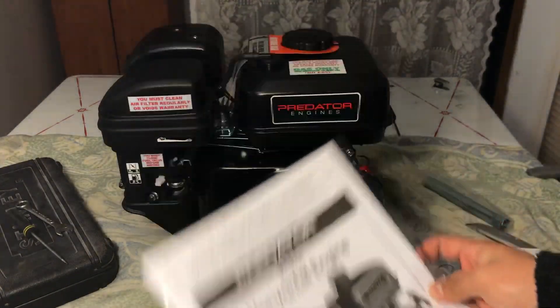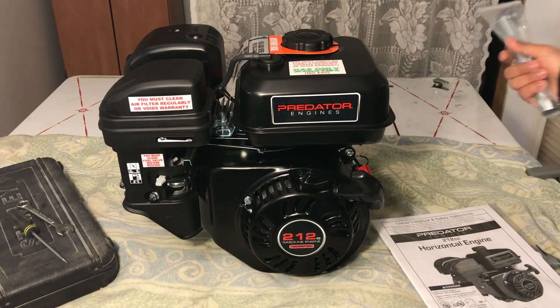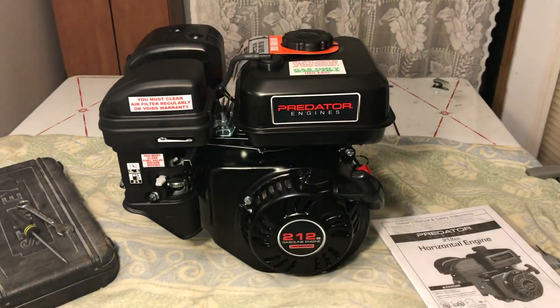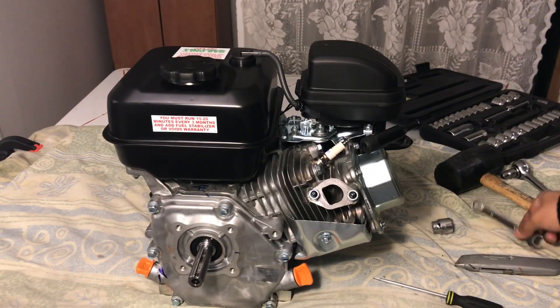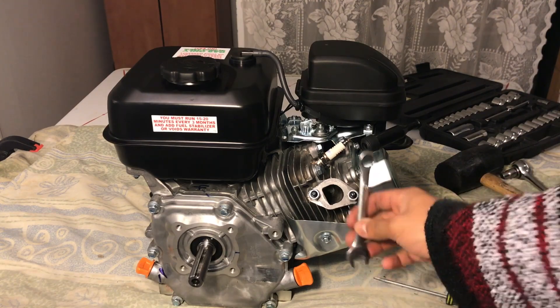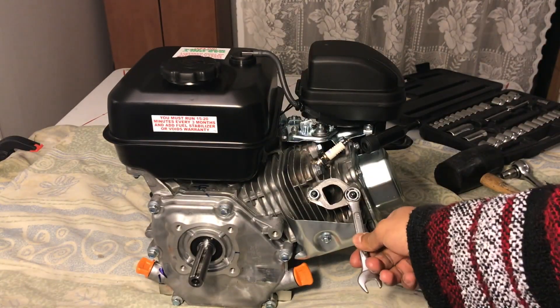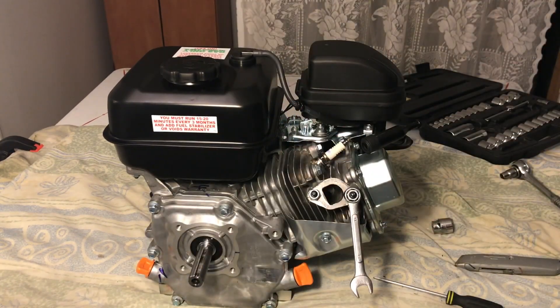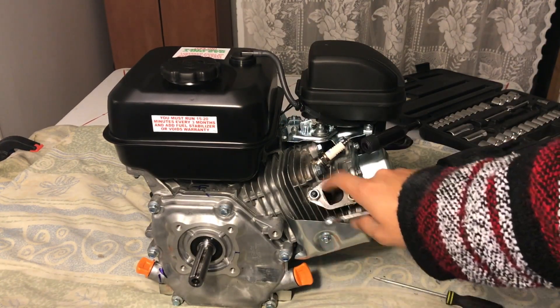When opening your engine, you're going to get the manual, which would be helpful for torque specs. You're also going to get a spark plug removal tool. The first thing I do is take a 13-millimeter for the muffler box and put it on there. To knock it out because it's usually tight, I just use my mallet. Don't lose your gasket.